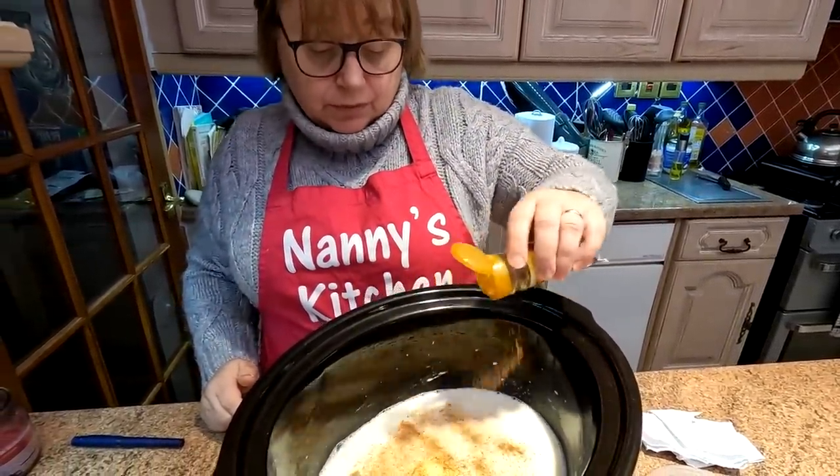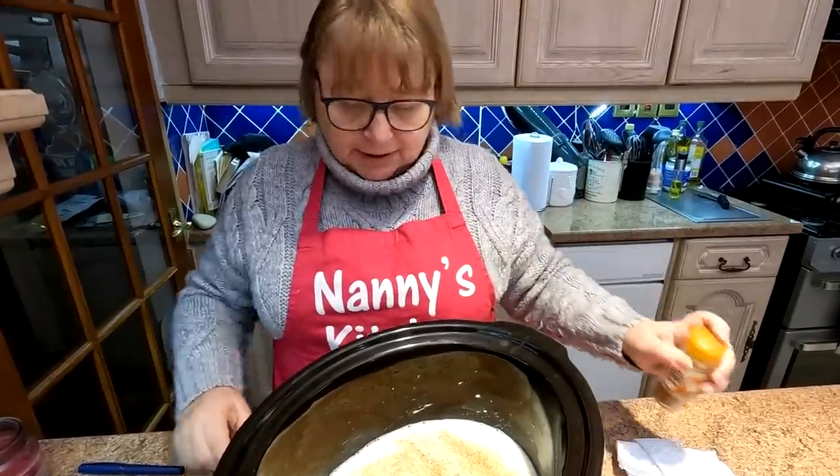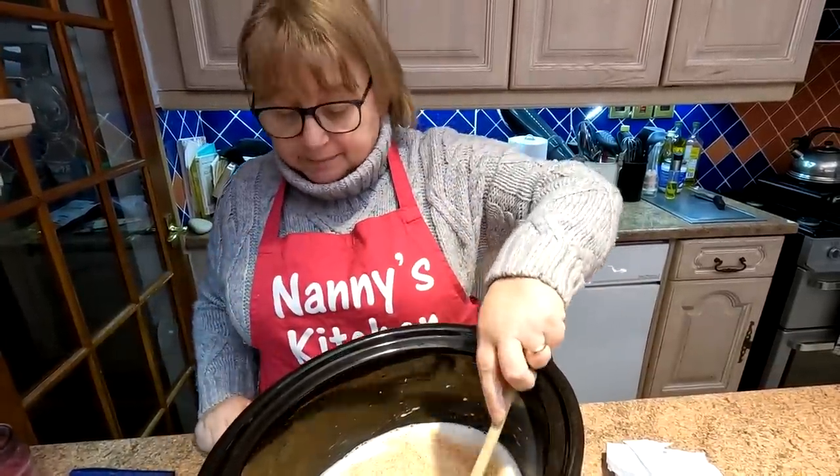Or cinnamon. About a teaspoon? A good heavy sprinkling. Yeah, if you don't like it, don't put it in. It's up to you.